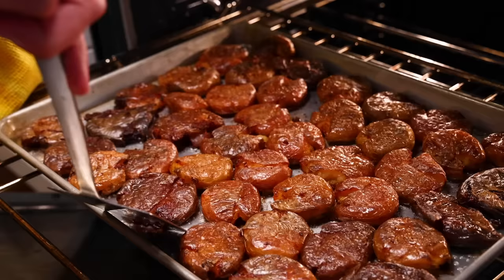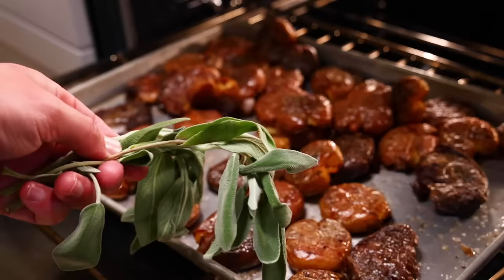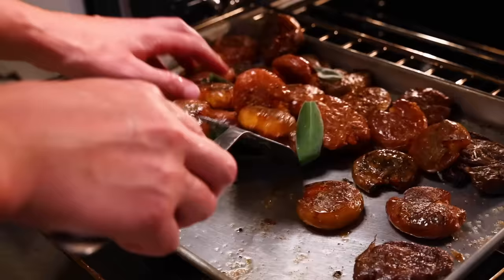The potatoes have gotten at least 90 minutes in the oven and they look great. Last thing I'll do is take a bunch of sage and tear in whole leaves. You could chop it up fine, but they'll fry a little bit in that hot fat and wilt a lot. Sage is such a great winter holiday flavor, but it's very strong — be careful if you're not sure if you like it.